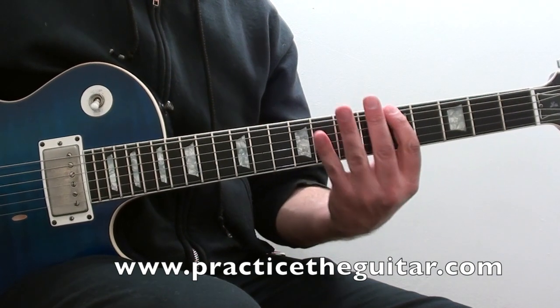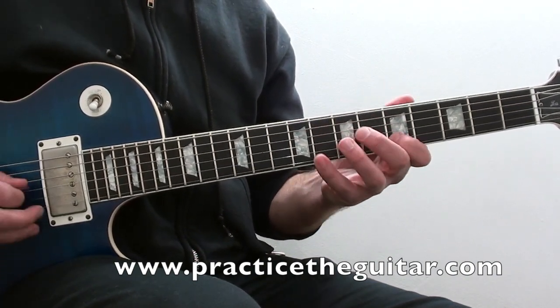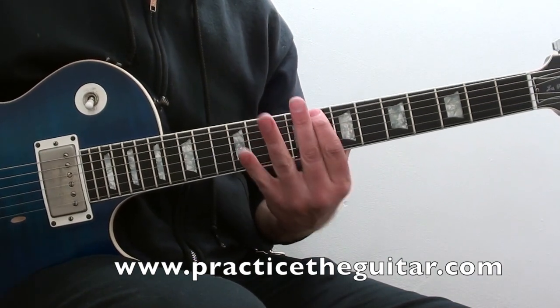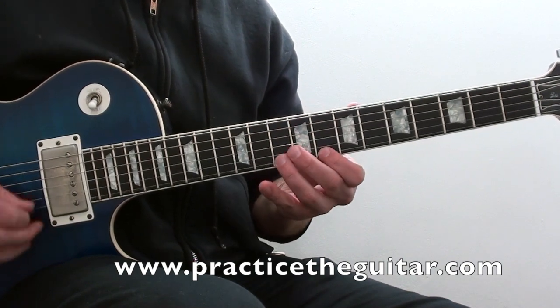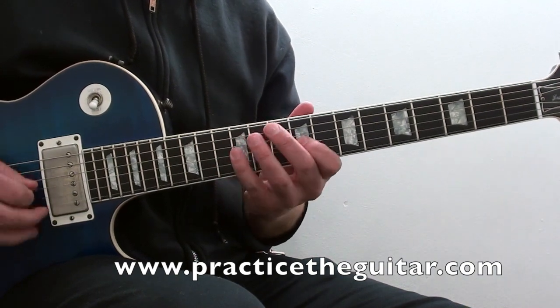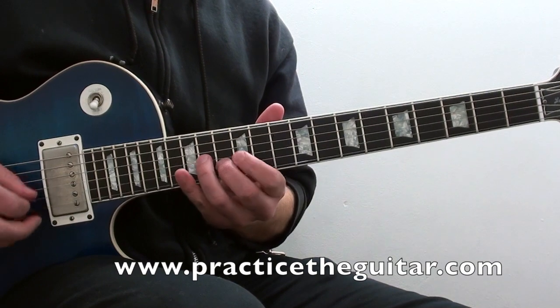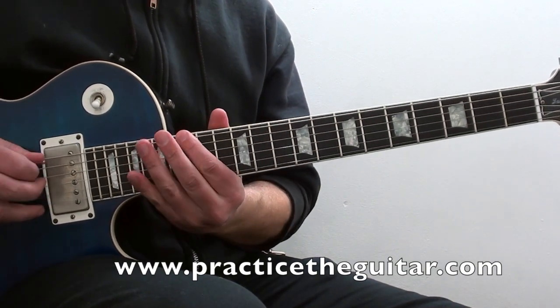Then it moves to the root pattern, which starts on A — I call this pattern number one. Then it moves to pattern three, because it starts on C. Pattern four starts on D, pattern five starts on E, and pattern seven begins over again on the fifteenth fret.